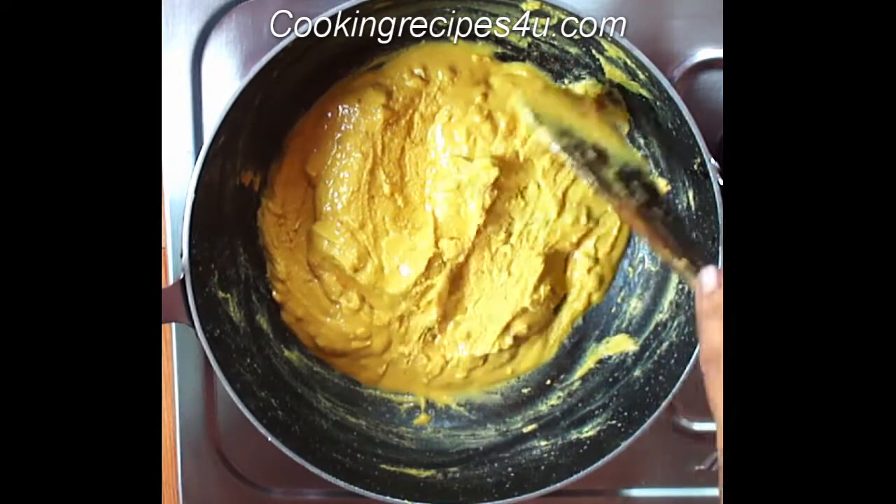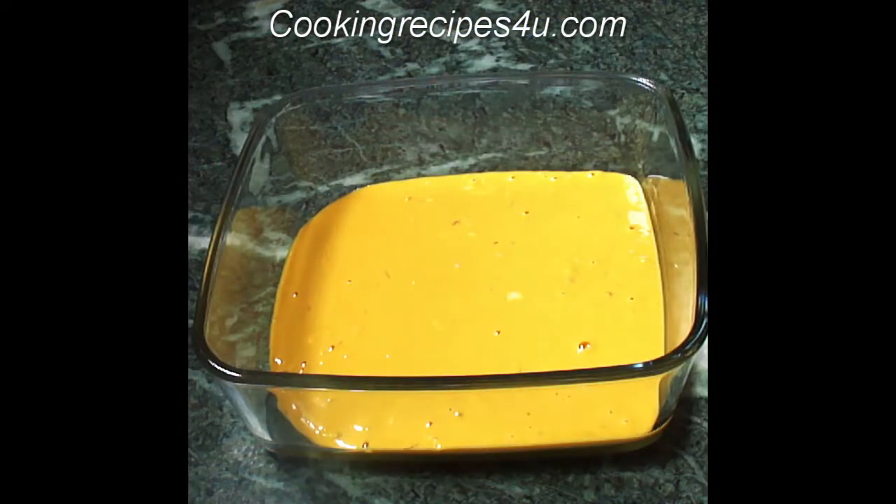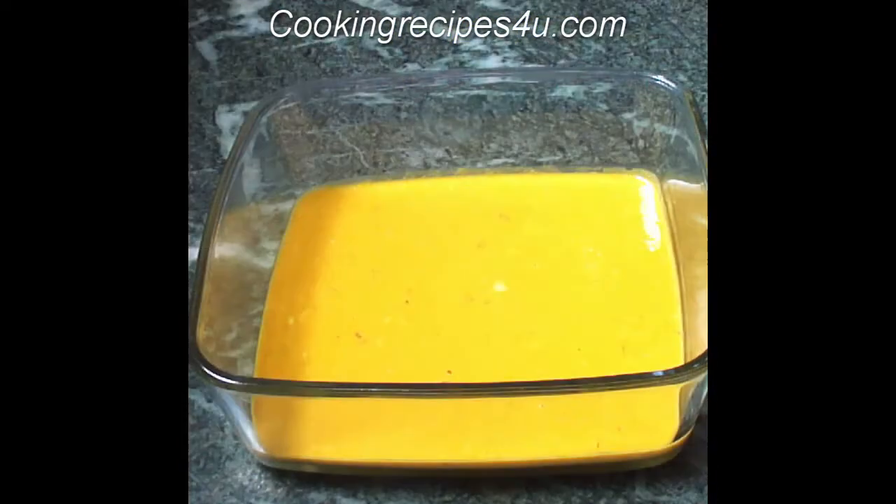Turn off the heat, transfer the mixture to a vessel, and let it come to room temperature. This is the besan mixture after it has cooled down — you can see it has become a little thick.